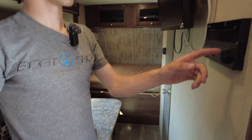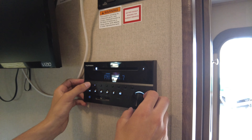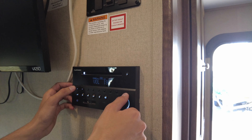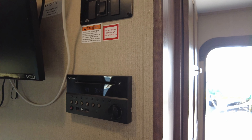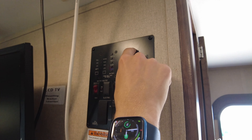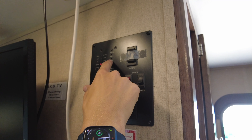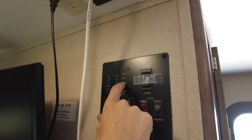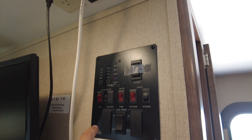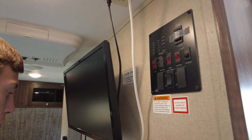Right here are the radio controls — it's got two speakers inside, that's zone one. There are exterior lights, interior light switch, controls to retract and extend the awning, battery monitor, fresh water, black tank, gray water, and gray number two. And there's a Vizio TV — all good here.